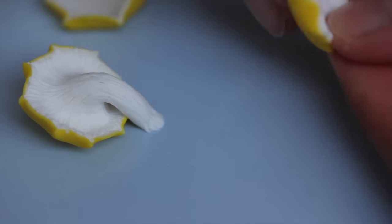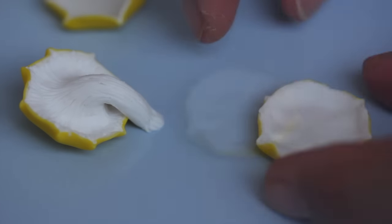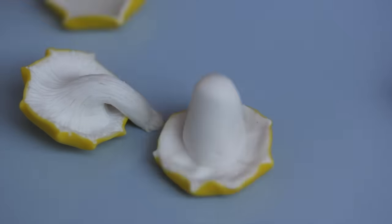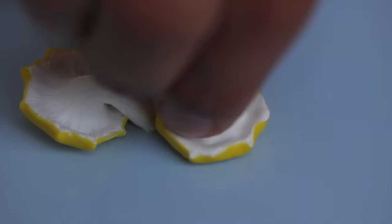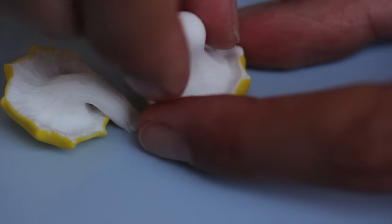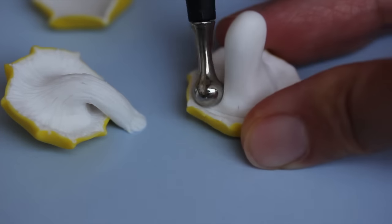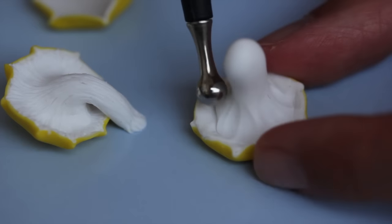I'm just trying to show you all the angles so you can really grasp what I'm doing — it's not always easy to understand when you just see. Here I put the stem on top and thinned it out by pinching and rolling between my fingers, then smoothed around the edges with the ball tool.